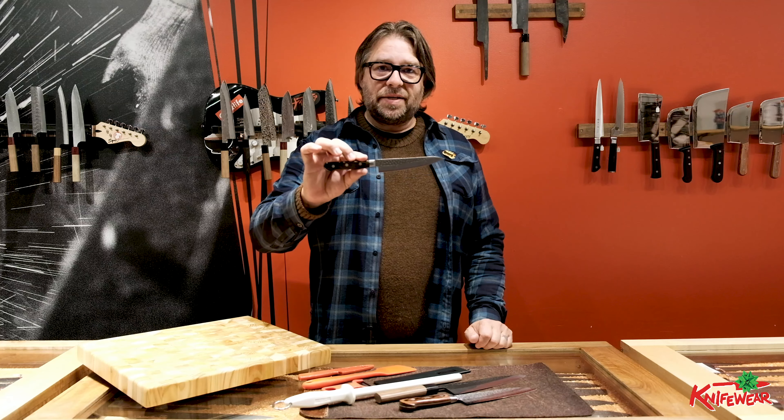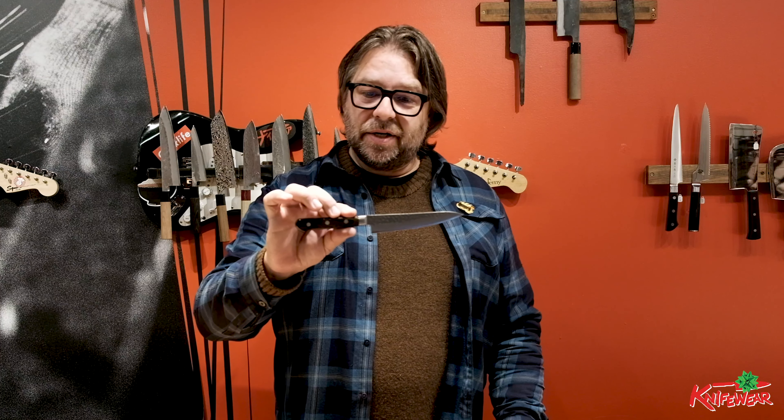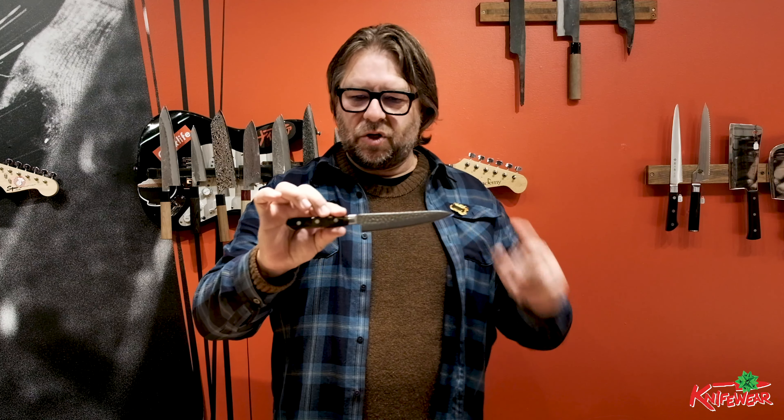Another knife you really need in your set is a petty knife. This is a 135 millimeter Harayuki Mugi. Again, Western handle, again the hammer marks — a really cool looking blade.